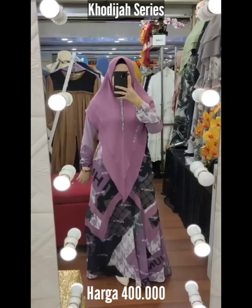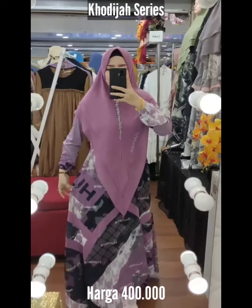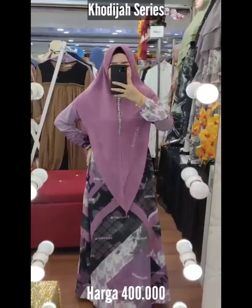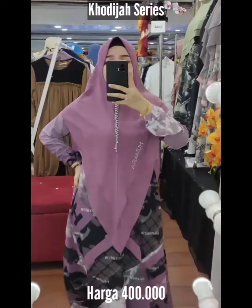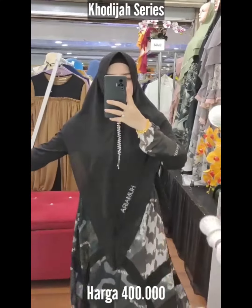Dan aku sukanya untuk Humairah, bisa untuk dipakai besar tinggi. Motifnya yang selalu gak pernah bosan dan selalu update. Panjangnya 143, lingkaran ada 110, slating Jepang, karet samping, dan free saku sisi kanan. Khadija series brand Humairah.